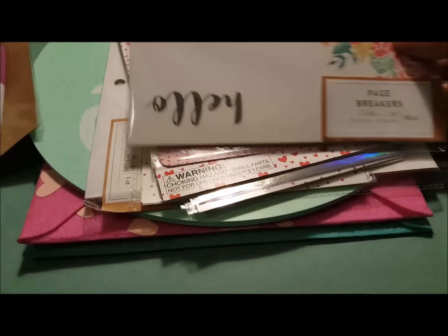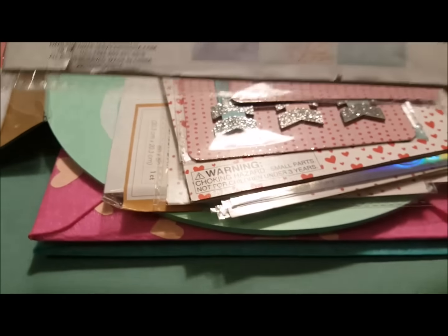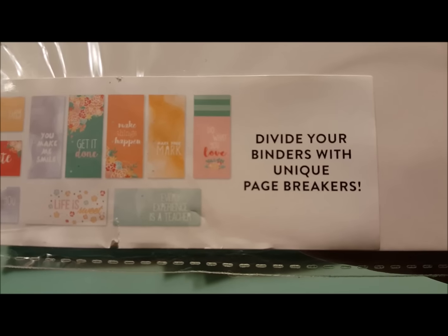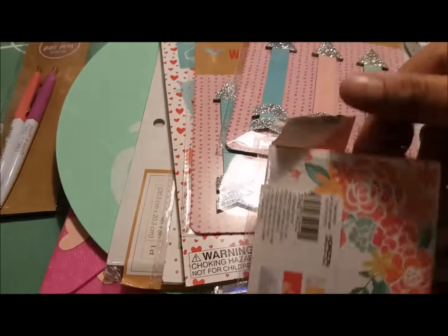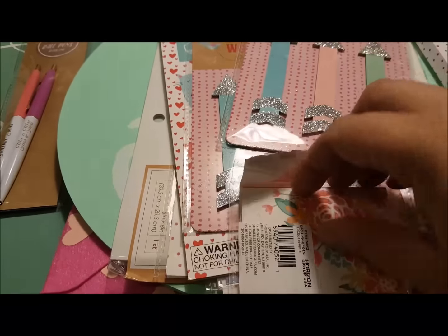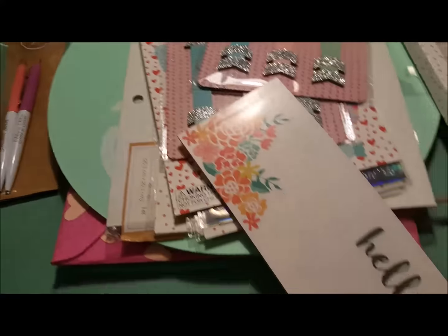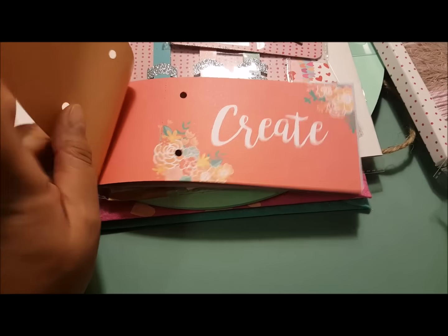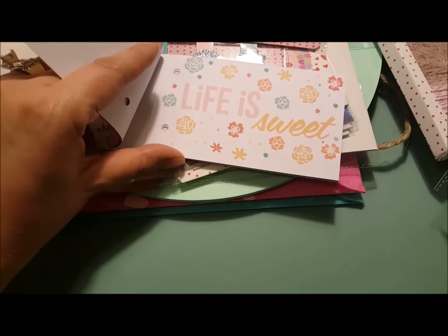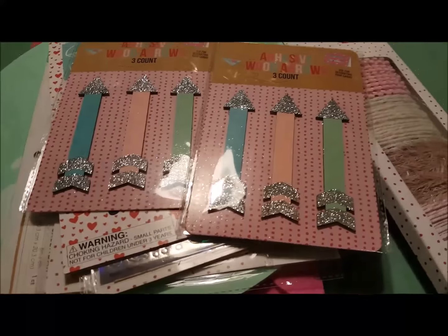And then these — they call these page breakers. It says 'divide your binders with unique page breakers,' so you just punch them yourself. Oh, this one's been opened — maybe somebody was just looking at them. Let's pull it out and see what it looks like. Oh, it's like a book. It's not what I thought, but I like that — kind of what you normally do with project life cards. I got two of these because I love the colors.